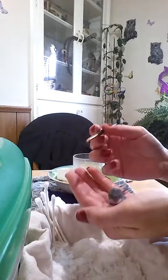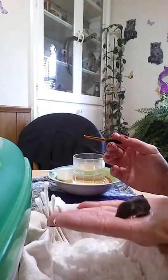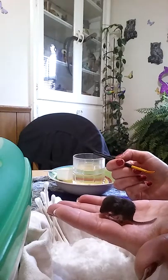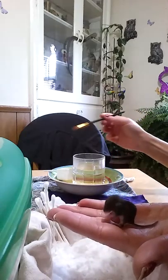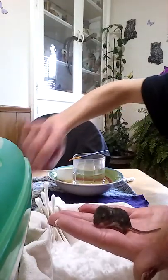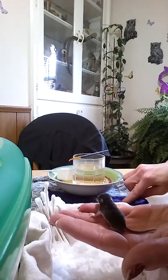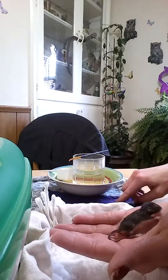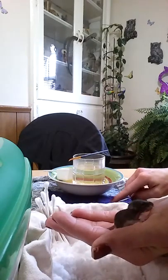I normally do feedings facing the other direction, so bear with me here. He's trying to find a teat on my hand — he's in clean mode right now. We're going to skip the feeding part for a moment because he's cleaning himself, and it's very important to teach them all the things they're not learning from mama mouse.